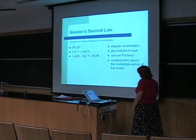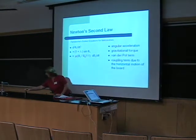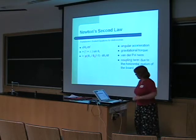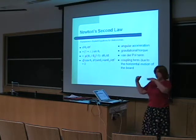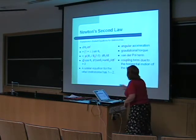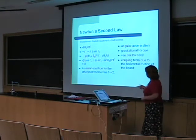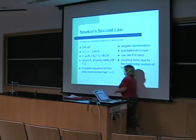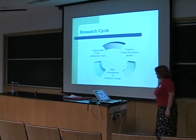Then we have the van der Pol term, which describes the driving mechanism — because these metronomes have to be wound, and there's a mechanism that kicks the metronome so it'll keep moving. Finally, we have the coupling term, which describes the horizontal motion of the board. This equation represents one metronome; there's a similar equation for the other metronome where indices one and two are interchanged, and the phase difference term becomes one minus delta.